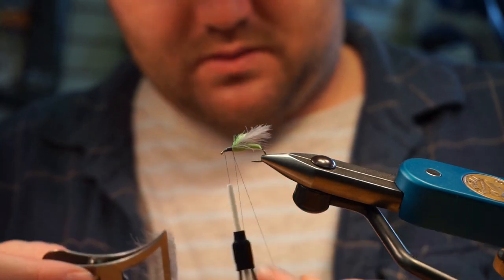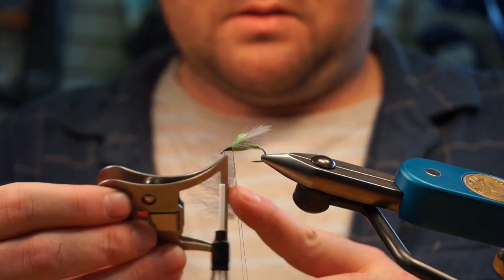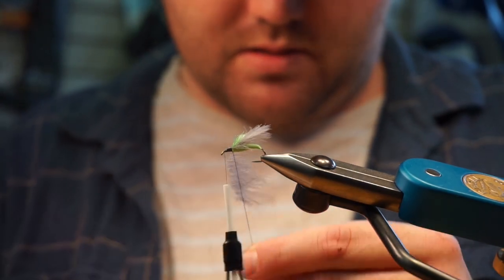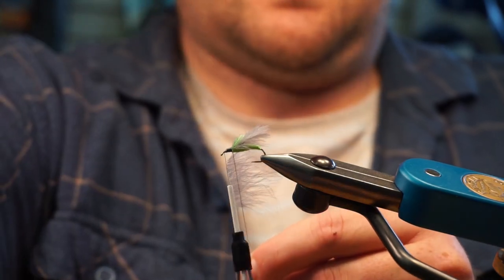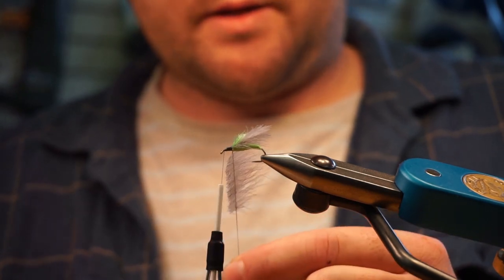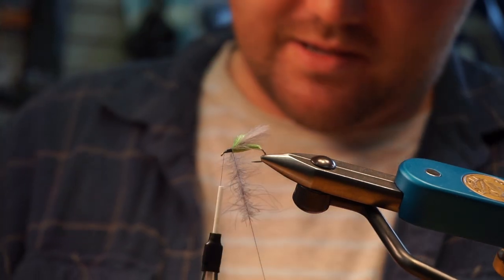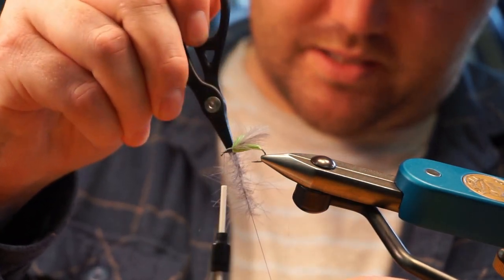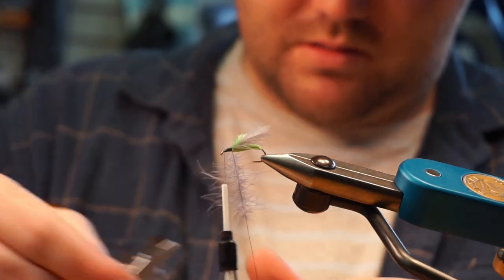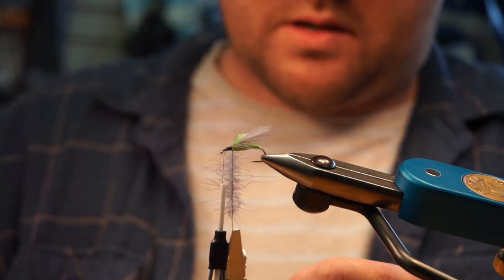The Swiss CDC clamp holds it really tight and it's not going to fall out, and it has that nice point so you can get right up in there. Clamp that off, then I'm using an OPST dubbing spinner — spin that right up. That is so satisfying. You can pick it out with your scissors, bodkin, or a little brush, then put it in the hackle plier. Trim that end off and start wrapping.